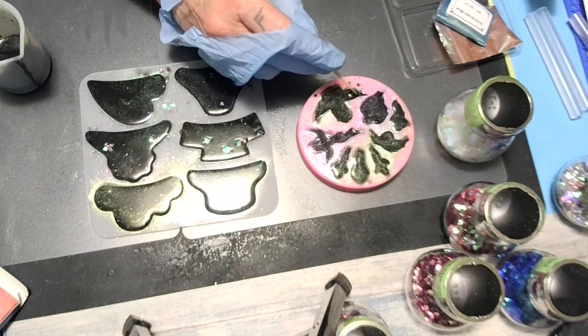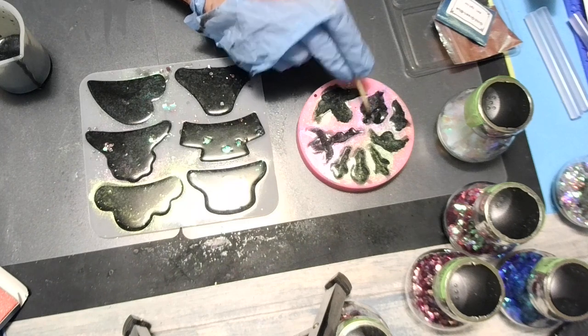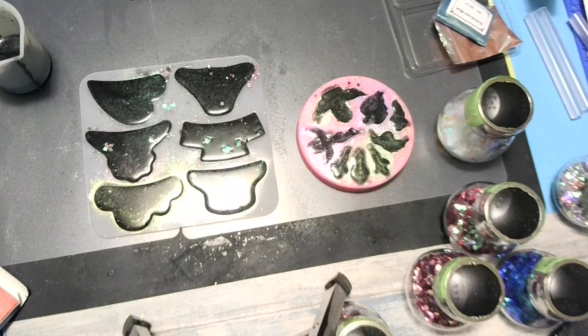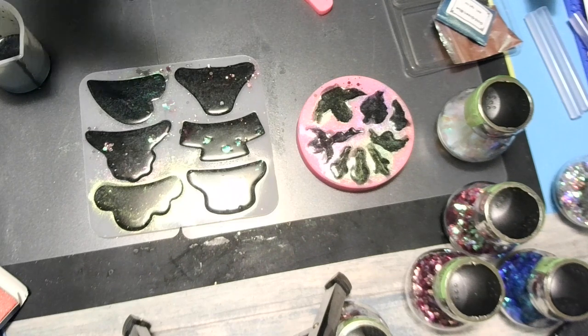I think my resin's getting thick — once your resin gets thick it's hard to pop bubbles. I hope there aren't any bubbles down in there. Let's see what we've got. Oh yeah — this is a wolf mold that Tazlyn sent me. I've been wanting to do these and I think I have enough resin. Look at that — how cutie putie!